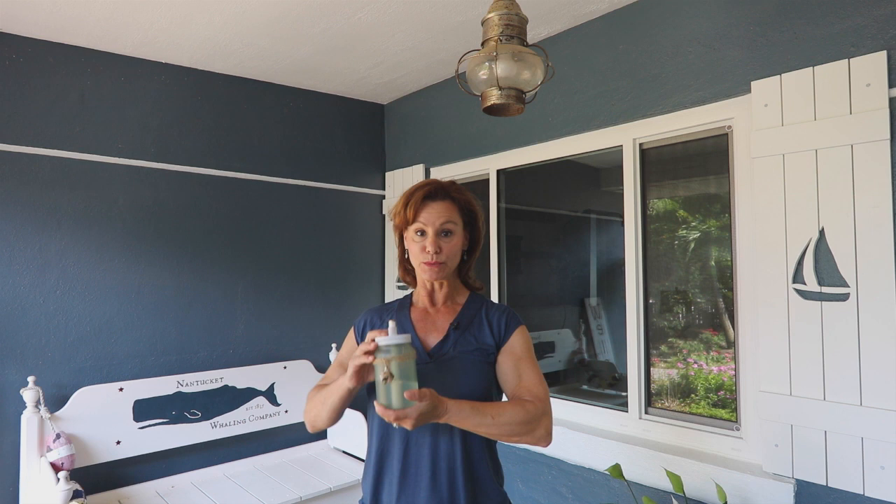Hi, friends. It's Wendy with H2O Bungalow. I'm so excited you're here today. Today I'm going to share with you my newest project. I made an entire set of DIY coastal-styled tiki torches for our backyard, and I made them all for less than it would have cost me to buy one of the fancy ones I found online.